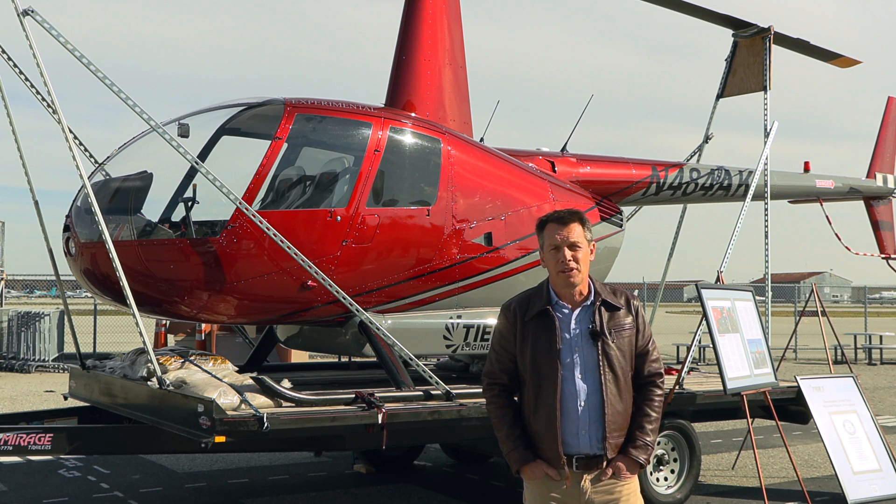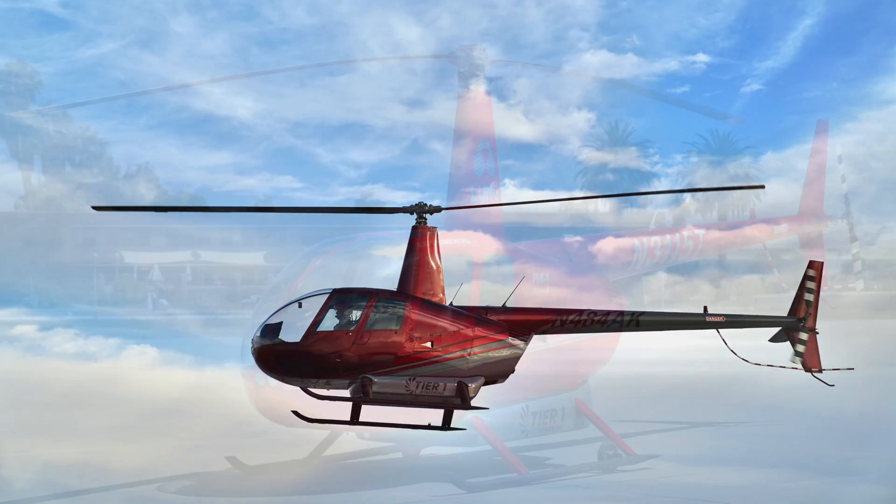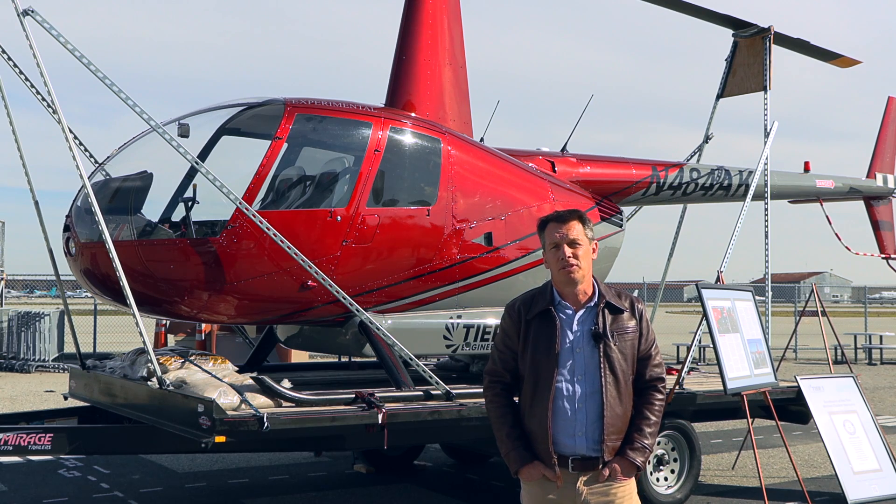We started the project in 2015, so it's been going on for six years. This is our second generation of the ER-44. We're currently working on a third generation of the electric Robinson and taking it through to certification.